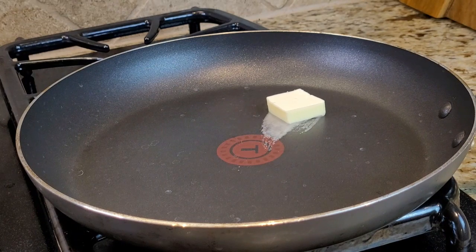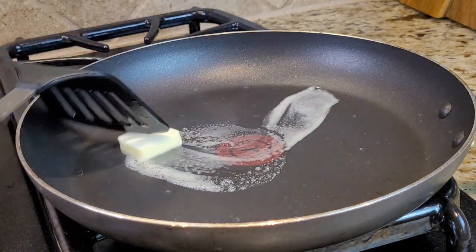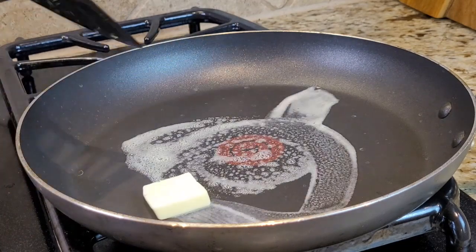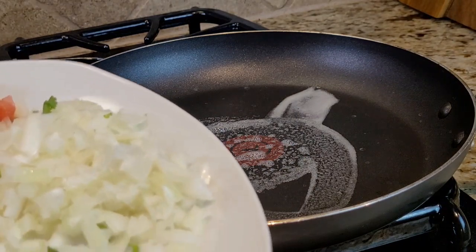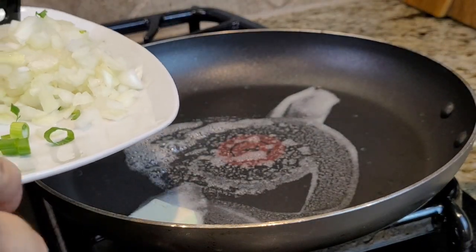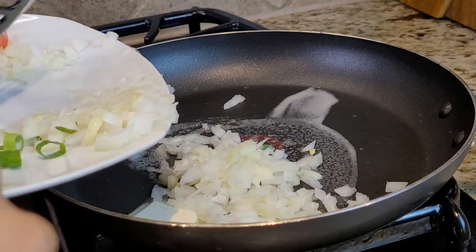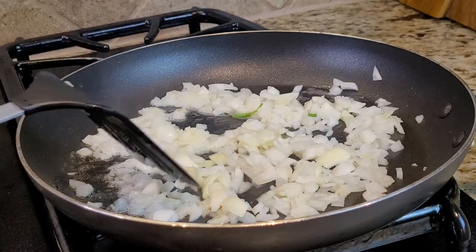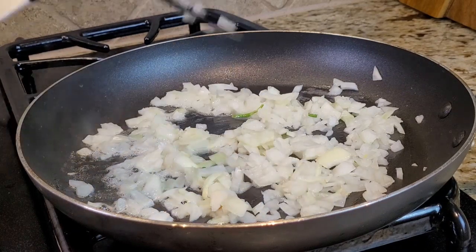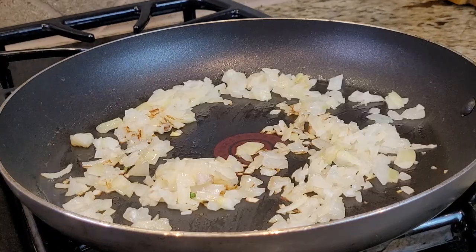On medium heat I'm going to add one tablespoon of butter, and then I'm going to add the onions. I'm going to cook the onions until they are translucent and caramelized.